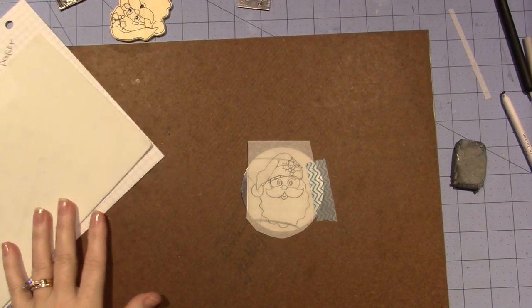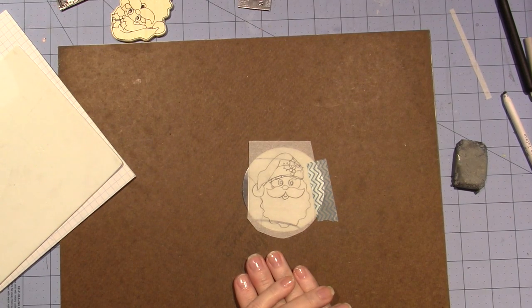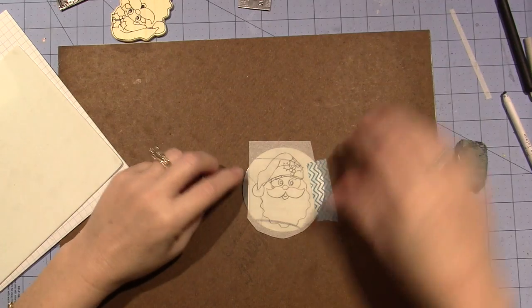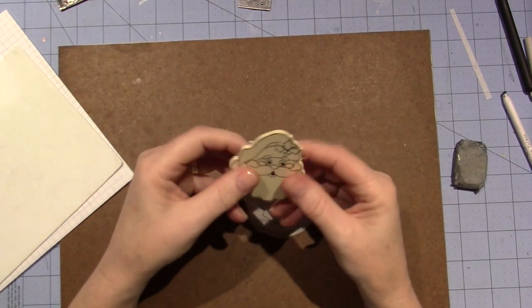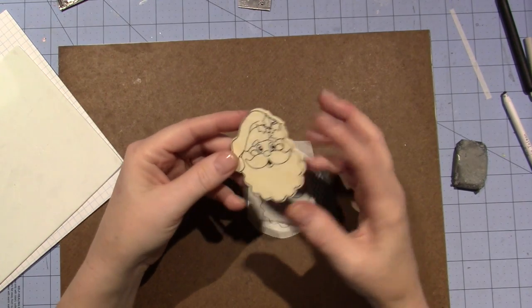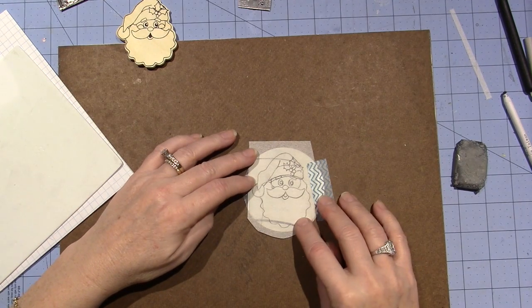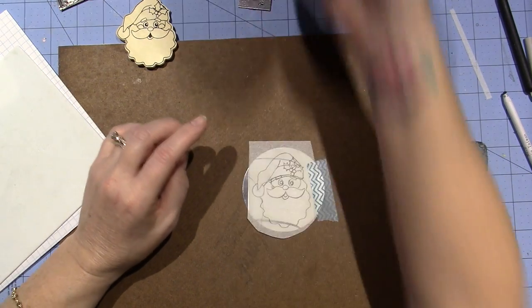Hello, it's Zara. I decided I'd show you guys how I'm going to do this pewter Christmas ornament. I found this little wooden embellishment in my Christmas bucket and thought it was a cute little face, so I traced it out on some tracing paper and taped that down.